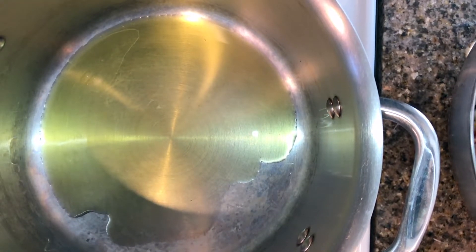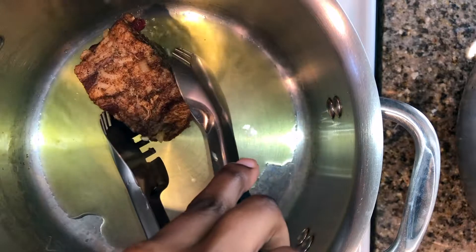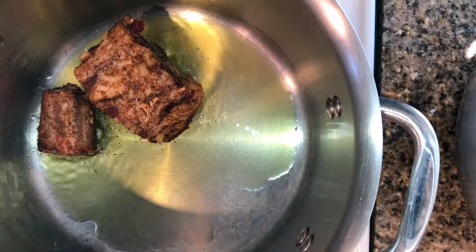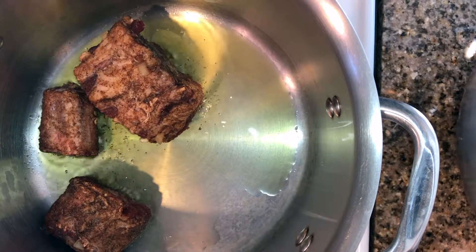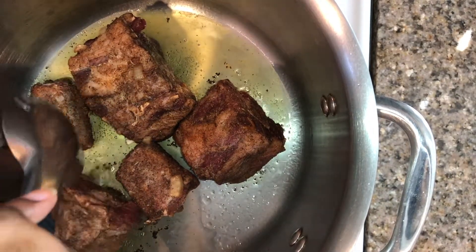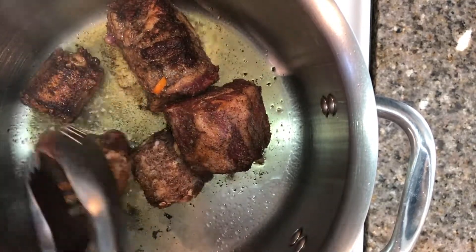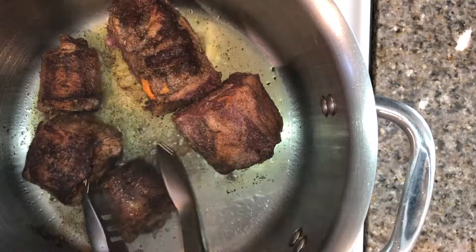Now it is time to braise the beef. I have a nice hot pan here and I just put some olive oil in it — you can certainly use canola oil but I like to use olive oil. I'm going to put my oxtails in here in batches because I do not want to overcrowd the pan, which would cause the meat to boil. What we're looking for right here is a nice clean sear. I'm going to be braising these oxtails for about two to three minutes on each side. The meat is by no means burnt but we definitely want to get some nice deep color on that oxtail — this just creates and adds so much more flavor.